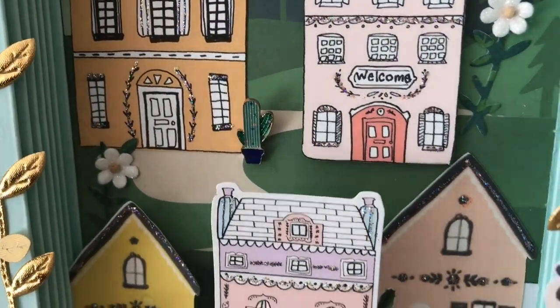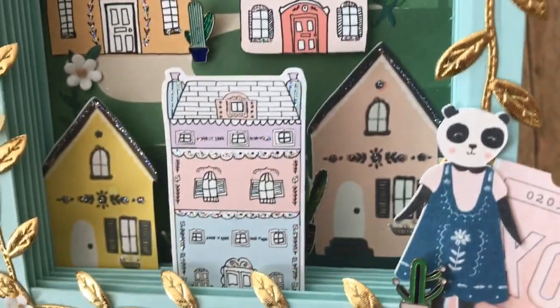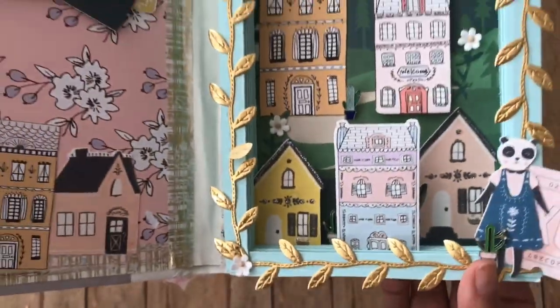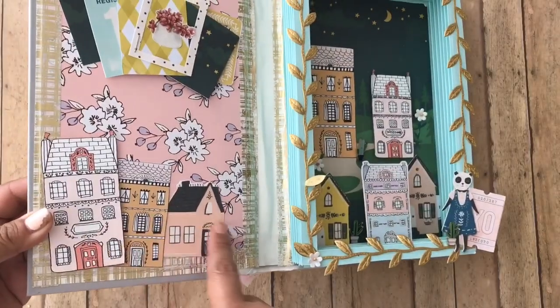We've got some little pins — people have little flowers in the front of their houses and stuff like that, so I added those little cactus. I think they're cute — or succulents, cacti. We have more little houses down here.